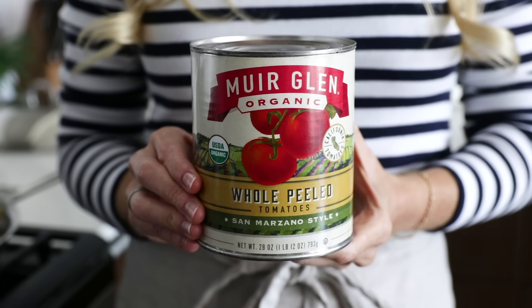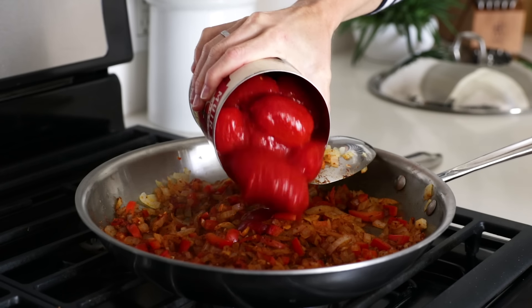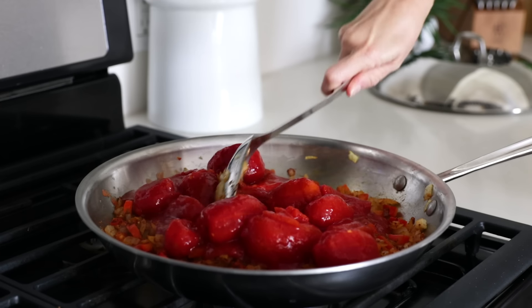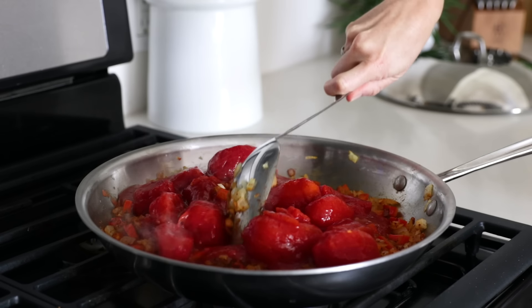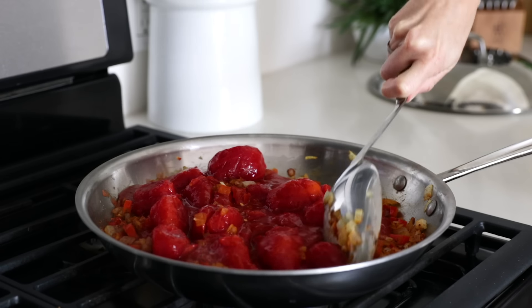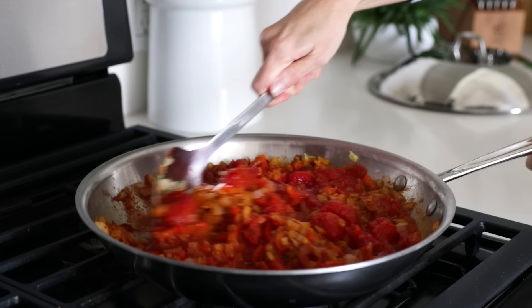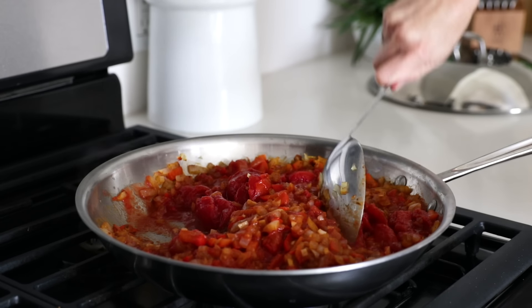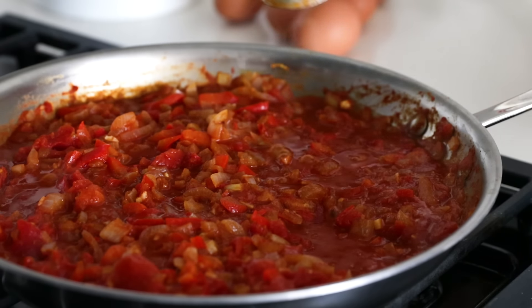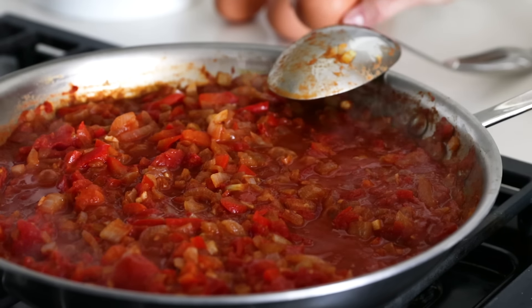For the tomatoes in this recipe, I like to use whole peeled tomatoes as it makes this process exceptionally easy and fast, and you don't have to wait for fresh tomatoes to break down. But you could certainly use fresh tomatoes as well. So dump the entire 28-ounce can of tomatoes into your pan, and then use a large spoon or spatula to break up the tomatoes. Just be careful not to have tomato juice squirt down the front of you.